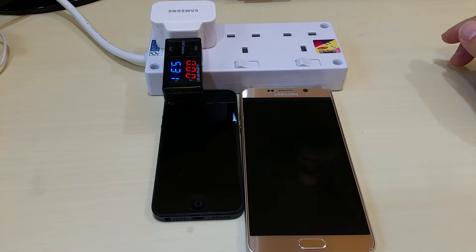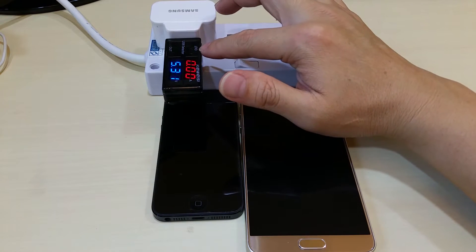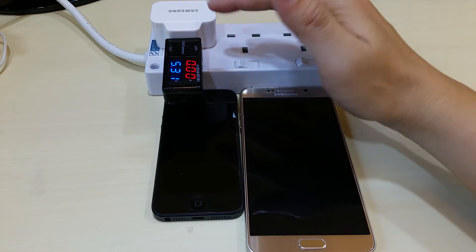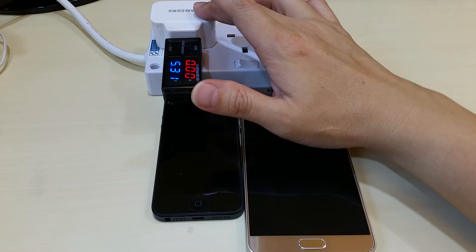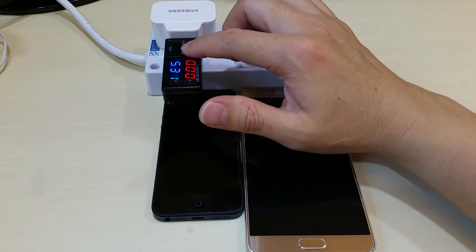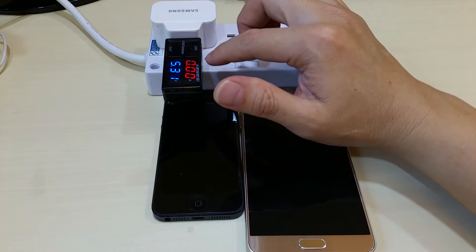Okay, so without connecting anything — no phones or other gadgets, just strictly from the Samsung adapter itself — you have 5.3V output and 0A.